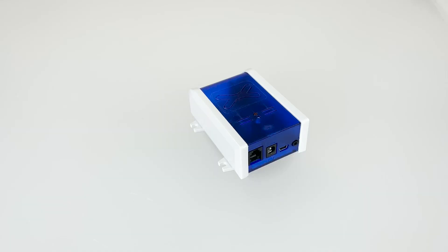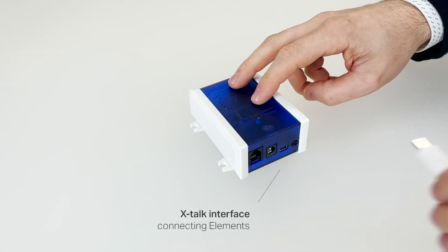Next to this, an Xtoc interface is available to which any of our sensors can be connected.